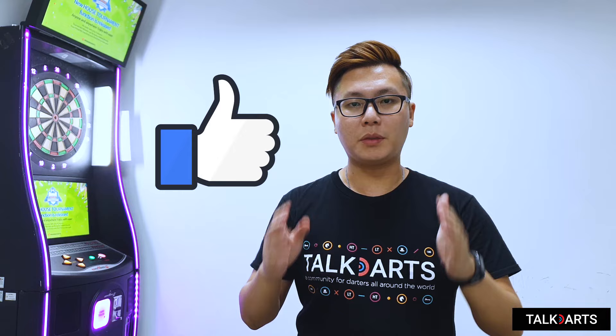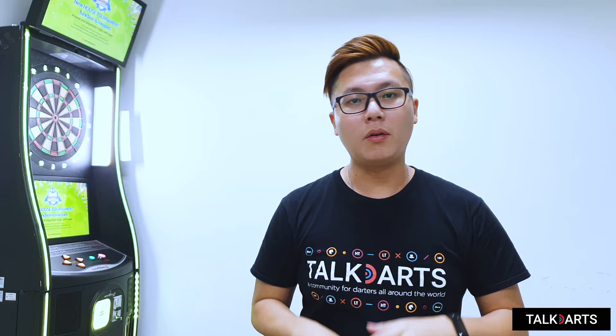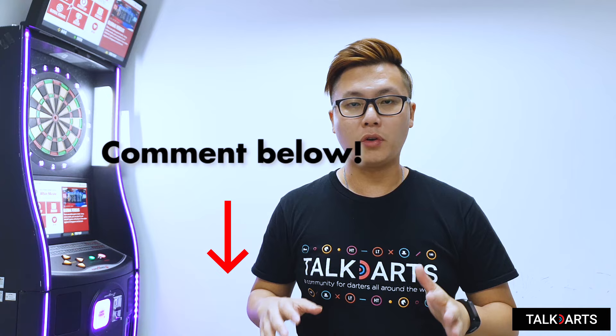That's the end of this video. If you like this video, give it a like, subscribe, and share it with friends who can benefit. Question of the day: what other issues do you face when trying to do a follow-through? Let us know in the comments below so we can help you.